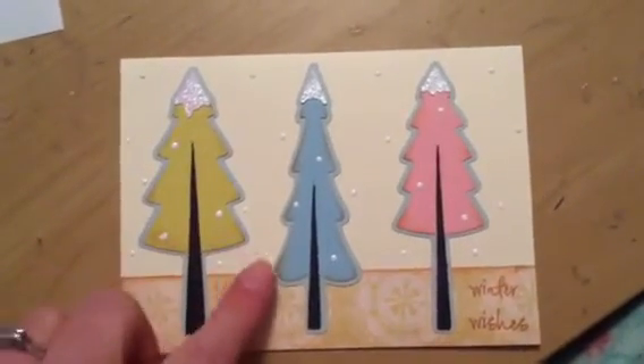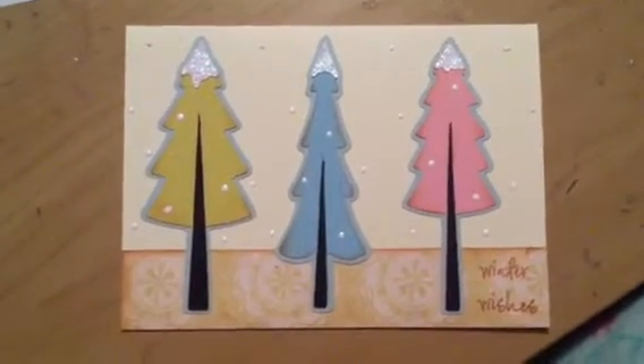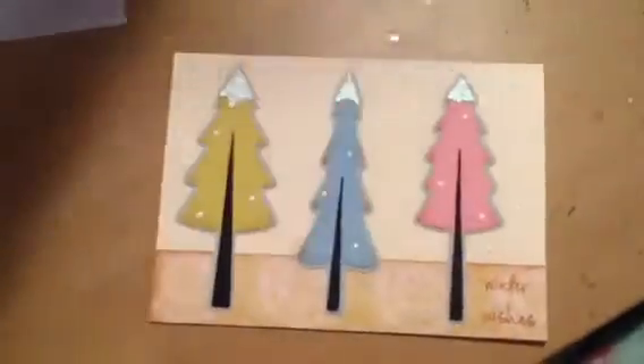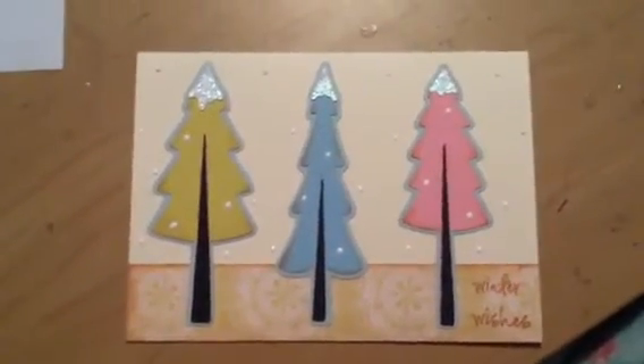All of these edges are Distress Inked with Tim Holtz Tea Dye Distress Ink. It's one of my very favorite inks — I love all Distress Inks, but Tea Dye is definitely one of my favorites. It's very versatile. I use it all the time, both for stamping and for distressing.